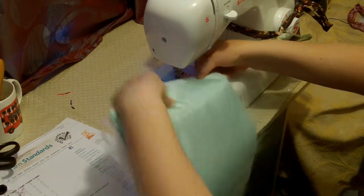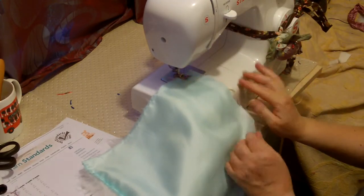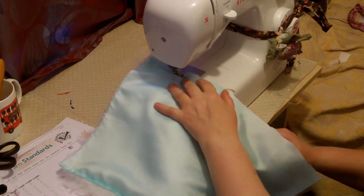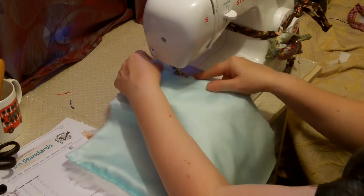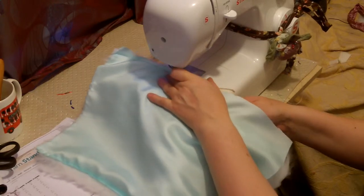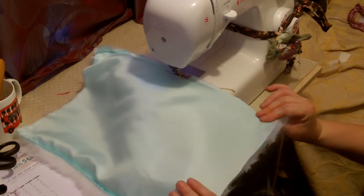On the other side, again I'm going to put it under the machine, a couple of stitches, and then swoosh the excess fluff in. My lining got caught up in my foot, which happens — could be a lot worse. On this side I'm going to stop so that I can turn it inside out.